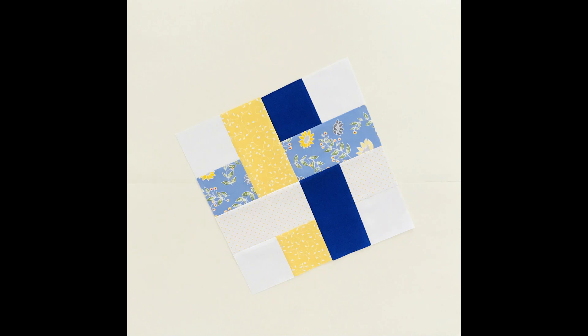Hi everyone! This is block number 11. It's inspired by Jenny Doan from Missouri Star Quilt and it's called Dream Weaver. If you'd like to participate in our block of the month challenge, check the description under this video. You'll find a link to my Facebook group and all the information there. So let's get sewing!